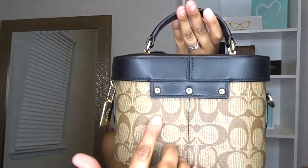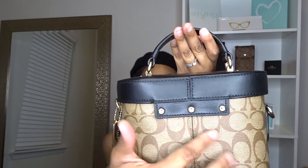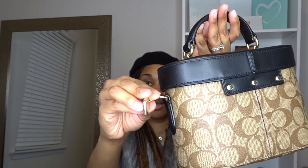The back also has these one, two, three notches here, and then the dog tag here. It's just so cute. I love that.